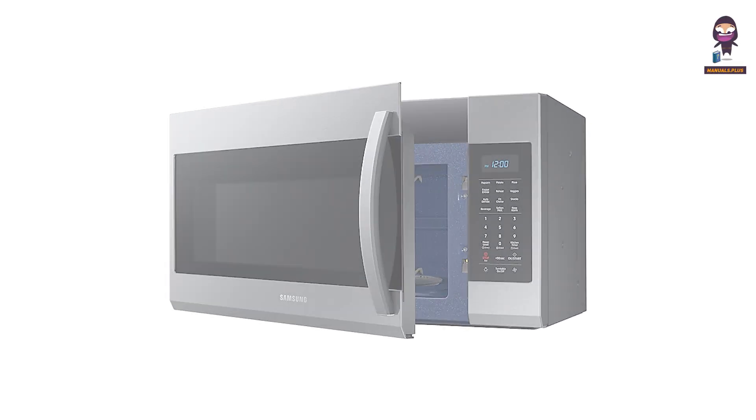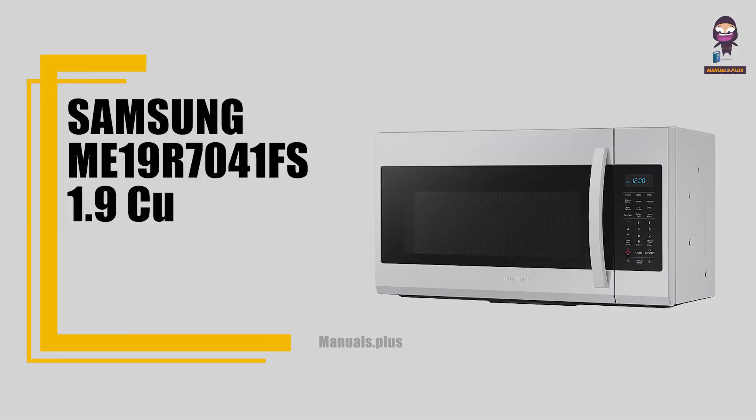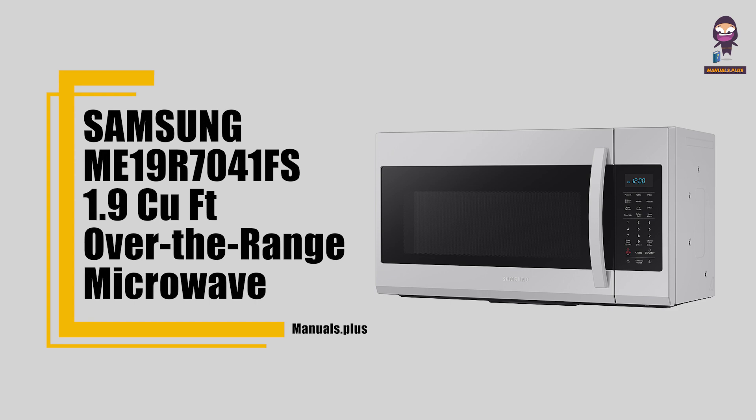Hey everyone, in this video we're going to take an in-depth look at the Samsung ME19R7041FS 1.9 cubic foot over-the-range microwave.